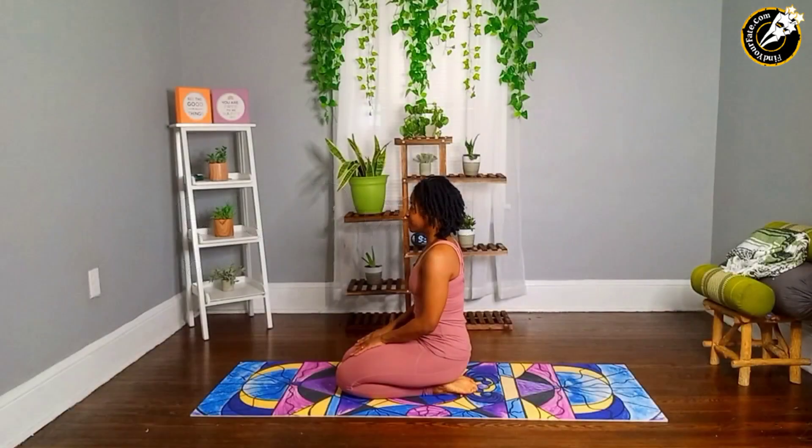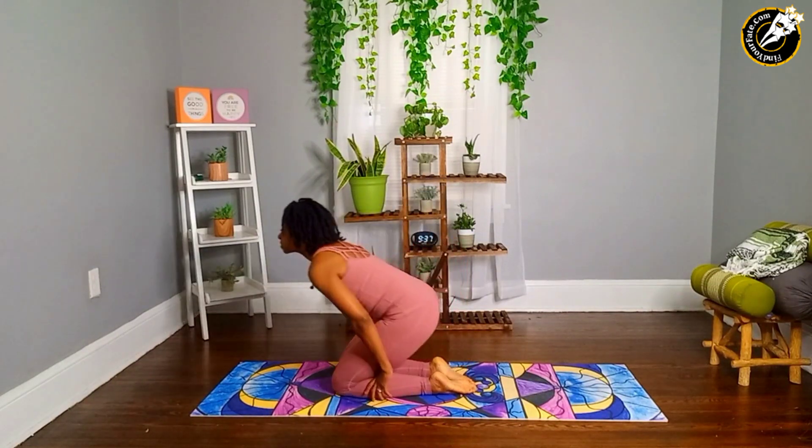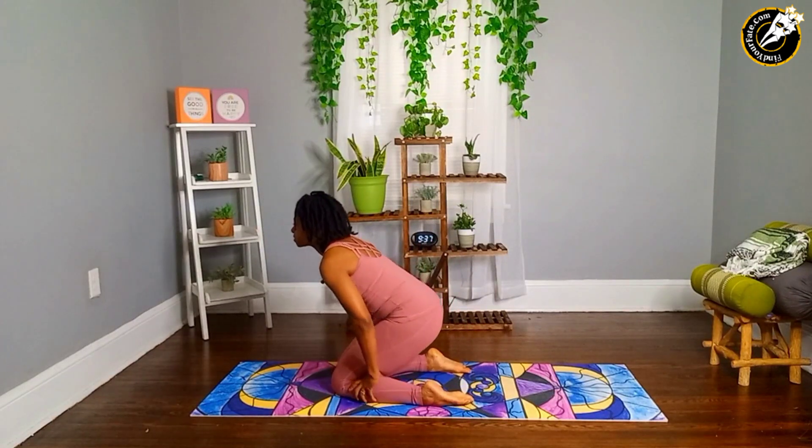Begin in a kneeling position. Your inner knees touch. Slide your feet apart, slightly wider than the hips, tops of the feet flat on the floor.